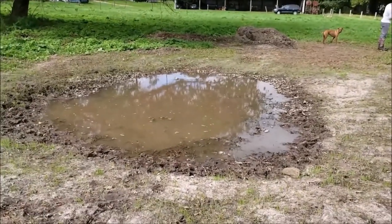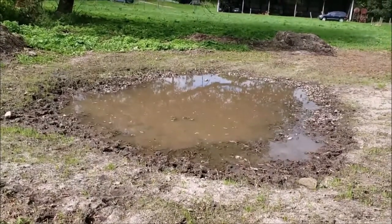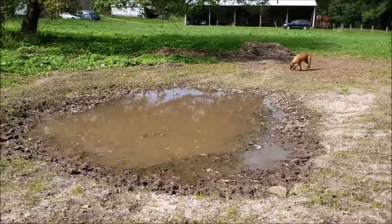Here's a week later at our waterhole that we created. We put the tarp down, covered it with the clay that we had — there's clay underneath — put some clay on top, and then we put a little bit of rock in there.